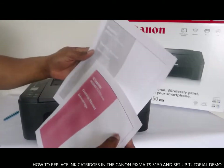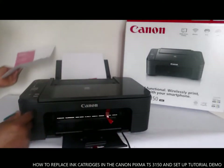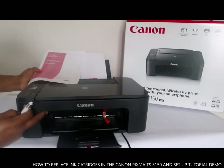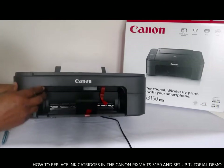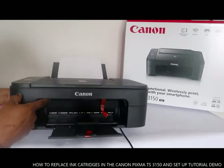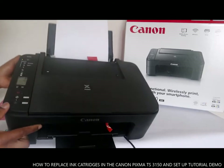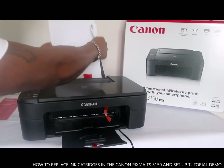So this is how to copy in black and color. What we've learned today: how to put the ink cartridge in — the ink cartridge goes in here — and you put the A4 paper sheet up here.